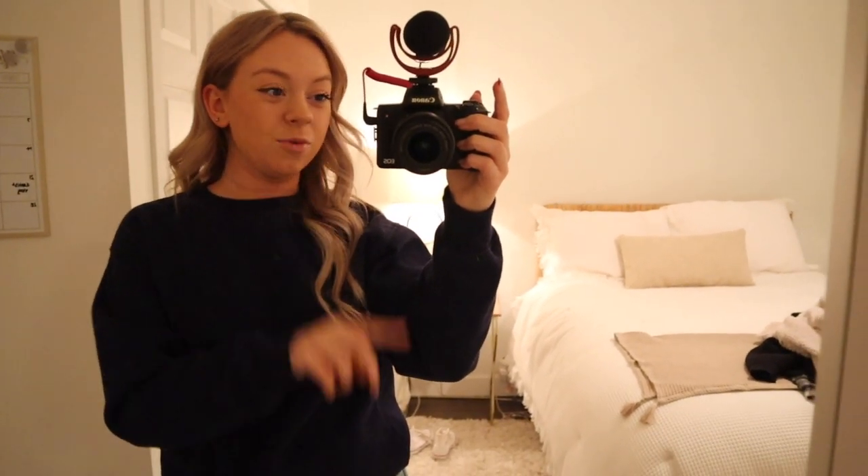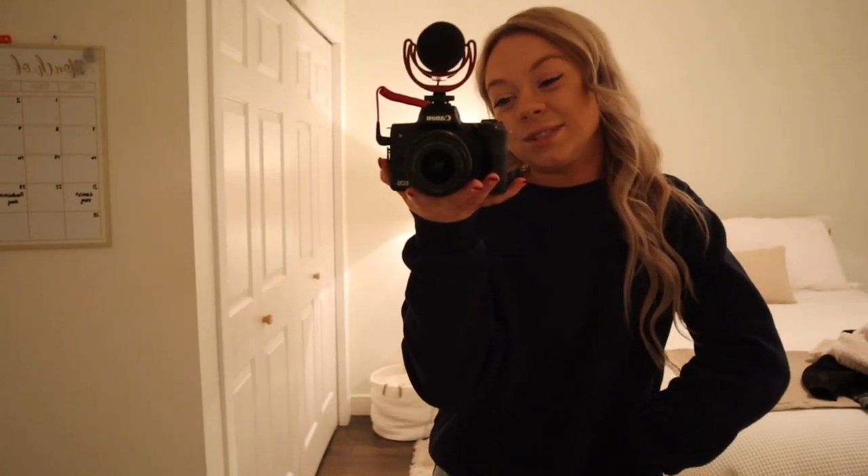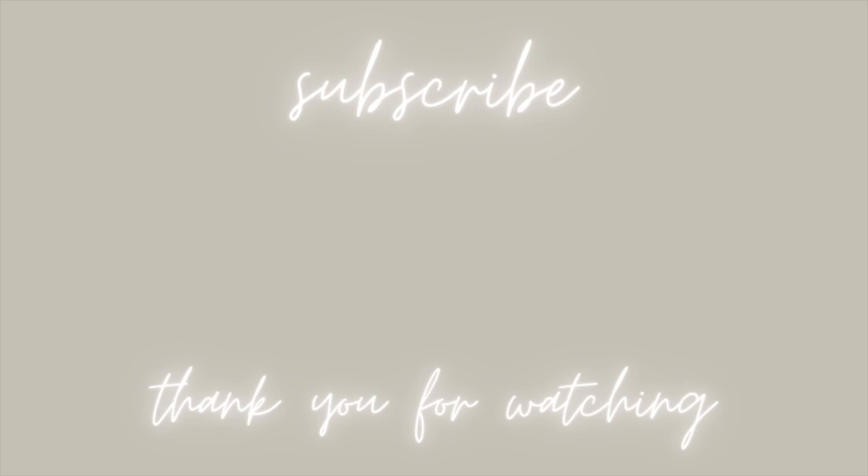I hope you guys enjoyed my first ever weekend in my life vlog! If you want me to do more of these, make sure to comment that down below. Be sure to subscribe to my YouTube channel if you haven't already, and give this video a like if you enjoyed it. I hope you guys have a wonderful day and I will see you guys very soon. Bye!